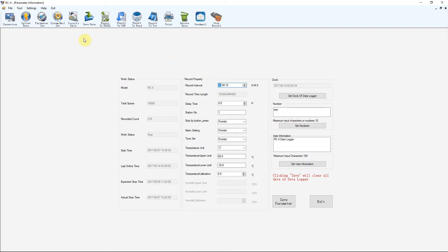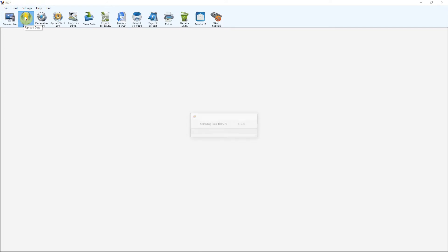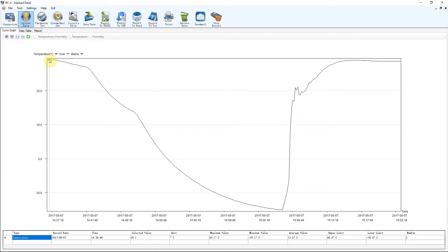I've got some data in there already. To bring it in, hit the upload data button at the top left corner, and you get a graph. It was sitting on my desk, then cooled down as I walked around the house, moved into a different room, then I stuck it in the fridge and it started cooling down. Then I pulled it out of the fridge and stuck it in the freezer — it went right down to minus 15 degrees, you can see the minimum value of minus 15.1. Then I pulled it out and it warmed up in my hands and stabilized back to room temperature. It gives a nice, smooth graph. You can also export to Excel, PDF, Word, and print the graph.